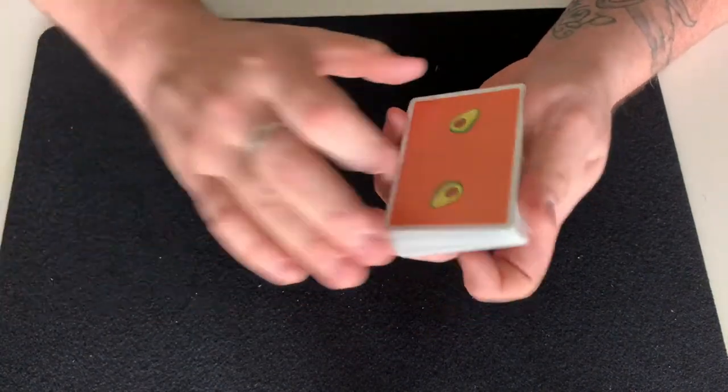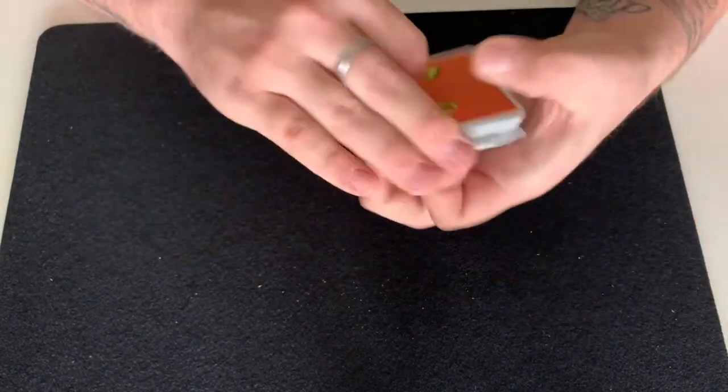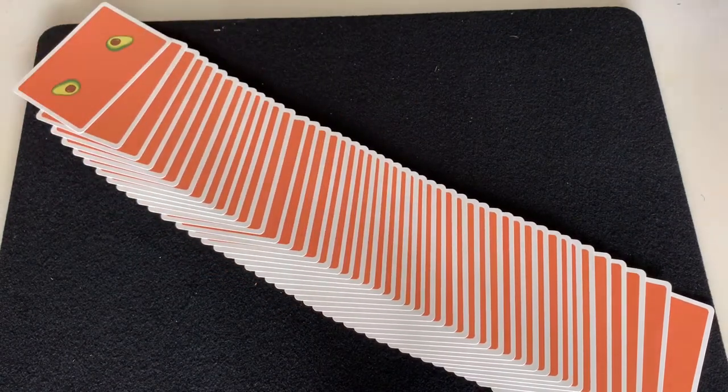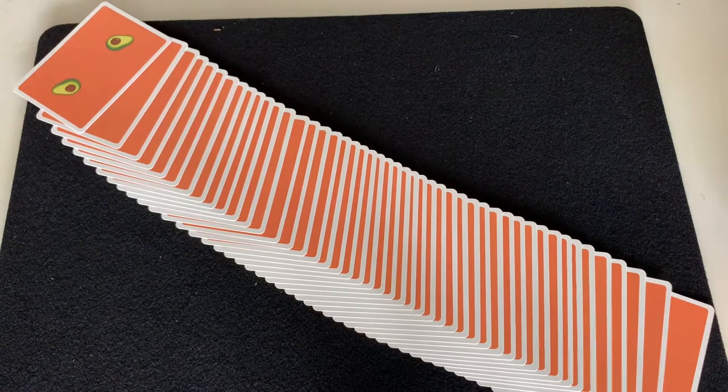Because I just butchered the spring, we're going to go into some closing notes. I just need to go pick the avocados up off the floor real quick.